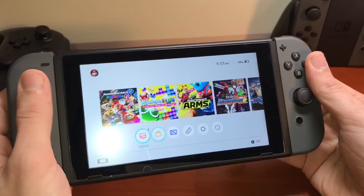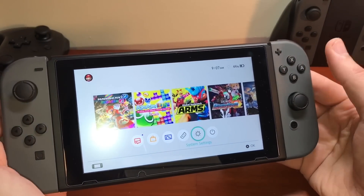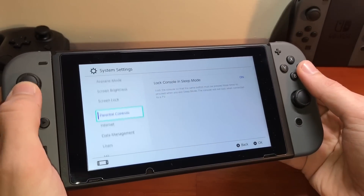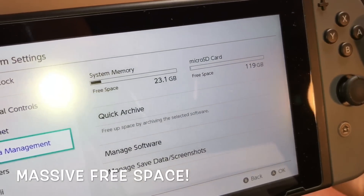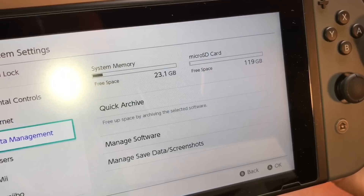Go ahead and unlock the console. If you go down to Settings, then down to Data Management, you can see that massive free space on our new micro SD card.